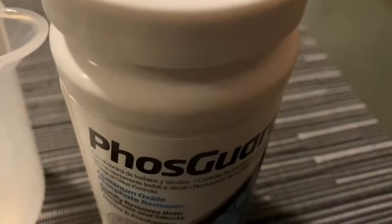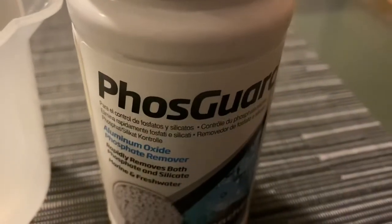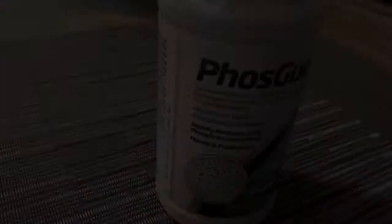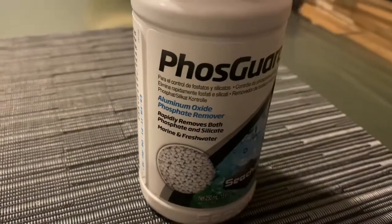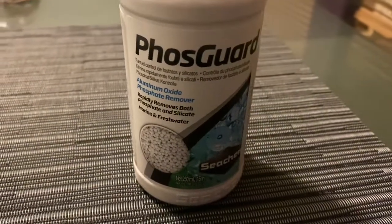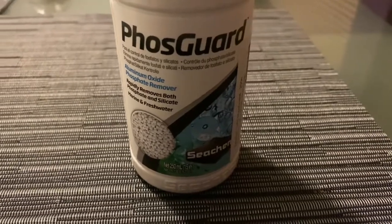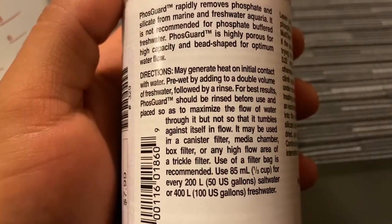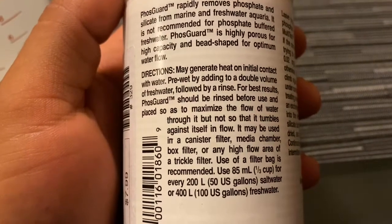Today we will be building a Fast Guard reactor, kind of. I've actually never used Fast Guard before, but a friend of mine told me it works pretty good, so this is actually the first time I'm trying it out. The directions are pretty simple.